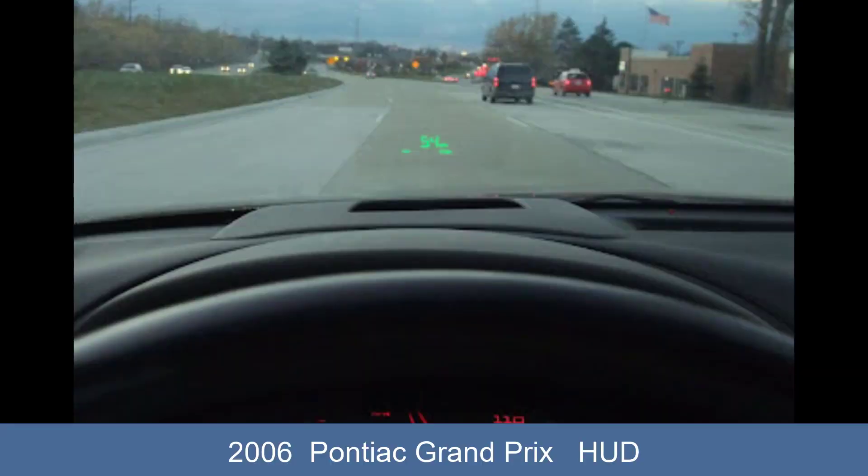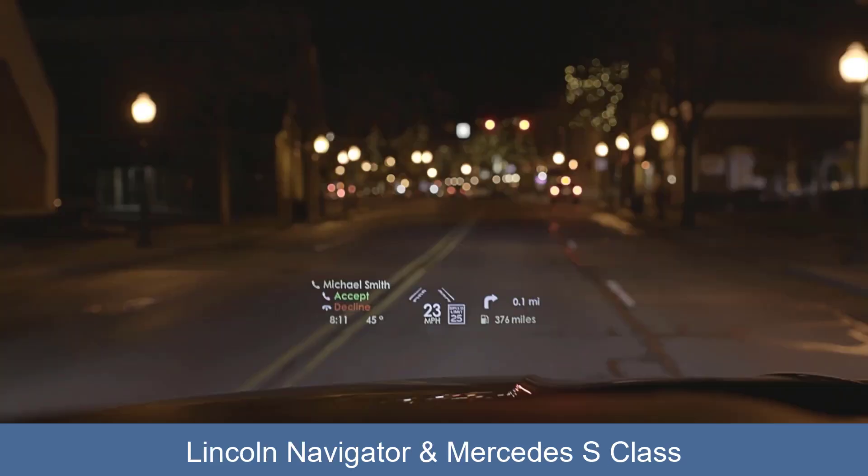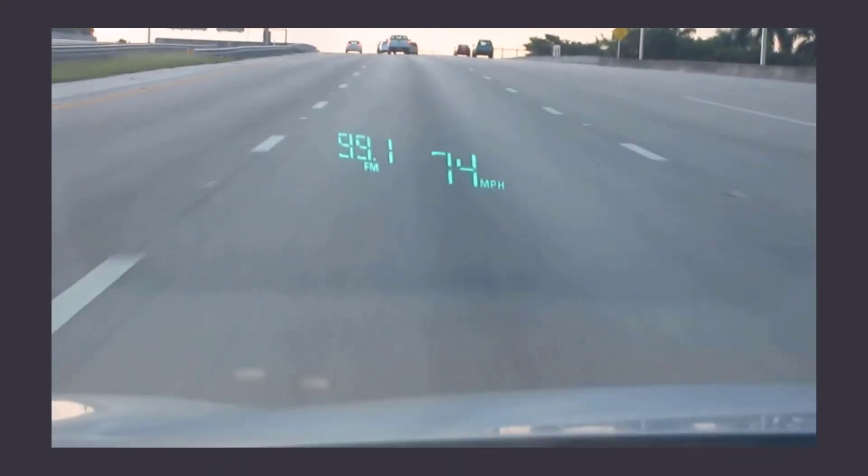On my old Pontiac Grand Prix and some other cars, it's used as a heads-up display. The monitor was on the dashboard and reflected off the windshield glass. I could see radio stations, what gear I was in, and the speed I was going. It was super cool and really effective, and I think more cars should have it.